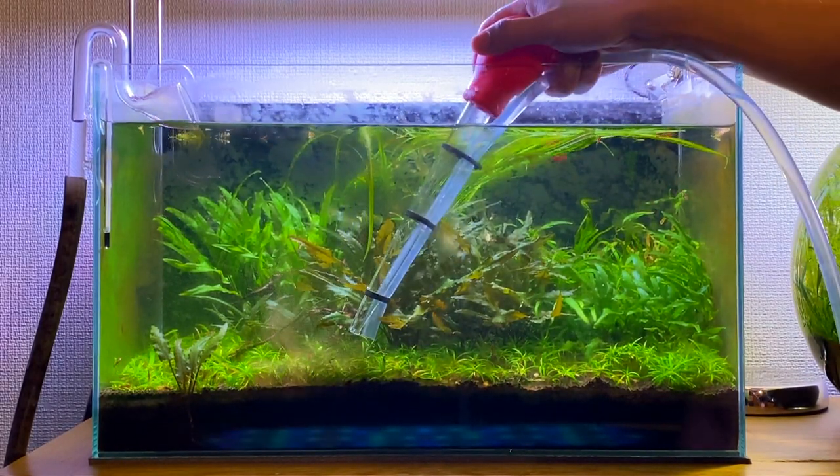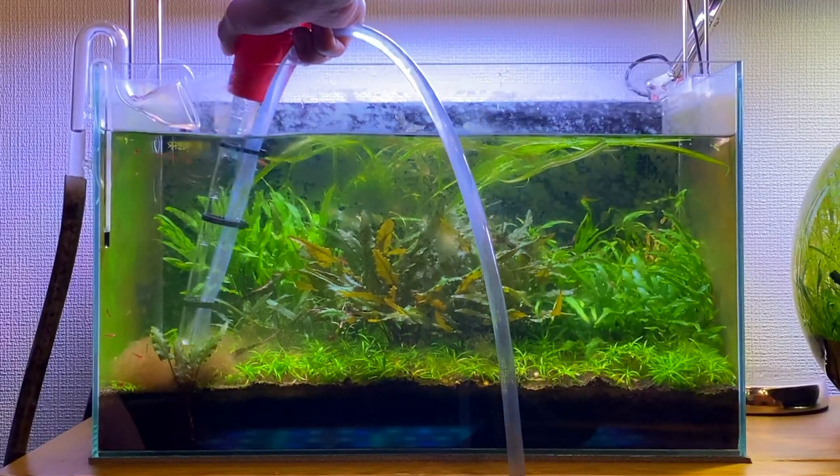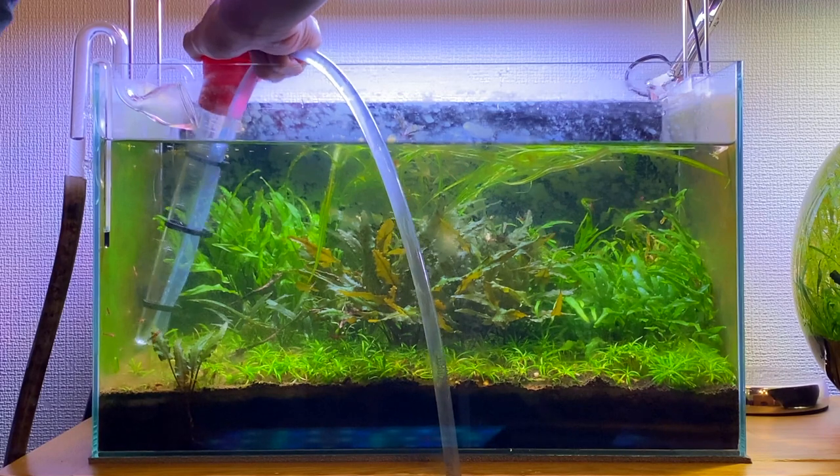As I'm doing this you can see a lot of debris and detritus get kicked up into the water column, and then once all this floating matter is in the water column I can siphon it out and remove it.